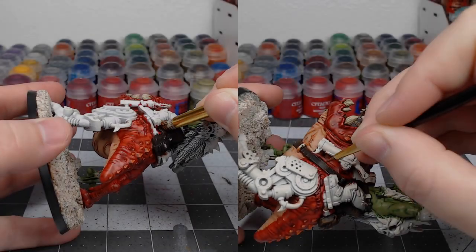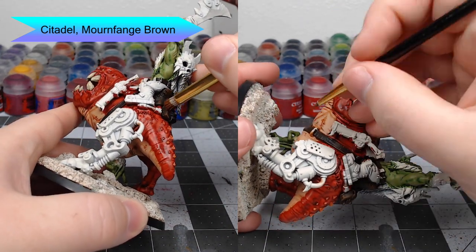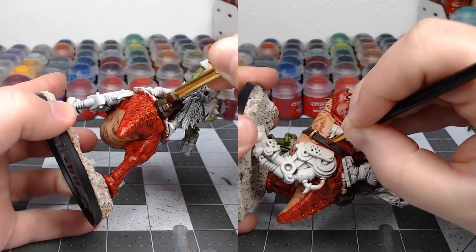Once that shade is dried, we're going to take Mournfang Brown and use this both for dry brushing and edge highlighting. You'll dry brush all the leather first, and then edge highlight all of the more controlled, fine lines that you want on your leather straps.